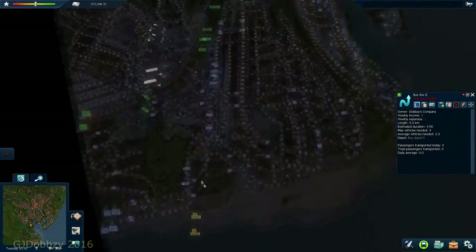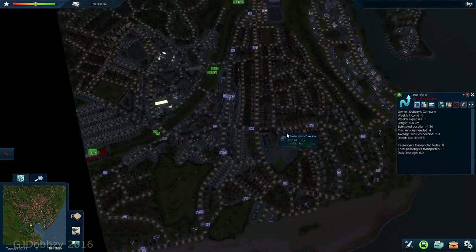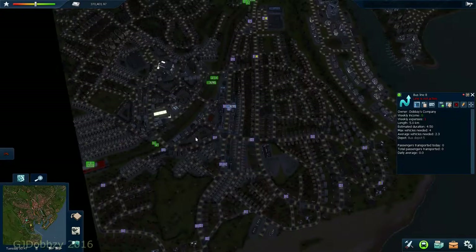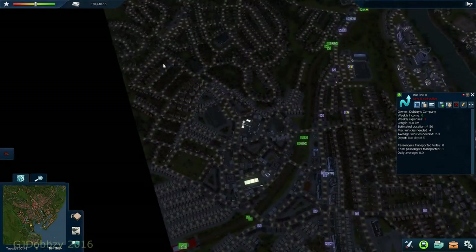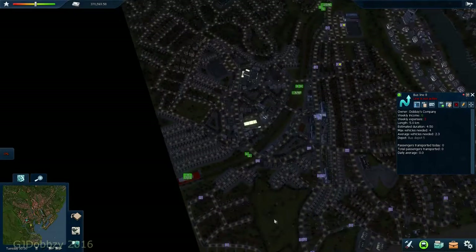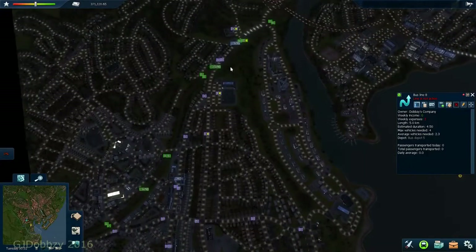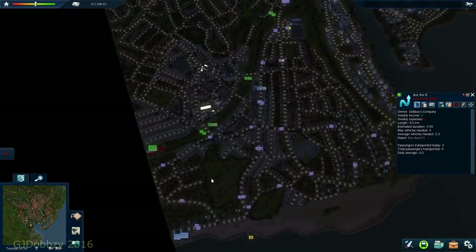Later on we'll get another bus that'll probably stop here, starts here and goes around all this area, or goes here and runs up doing this bit. We'll go up, do all that bit, then come back down - that should connect it up. Then we'll do a final bus service that pretty much comes up, goes around, does all this, comes around here, and back to depot.